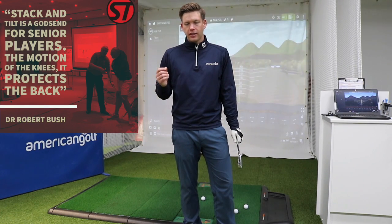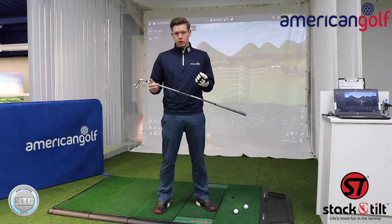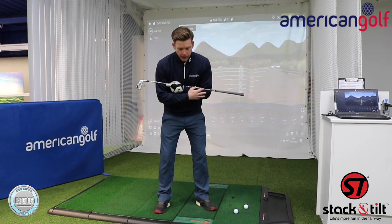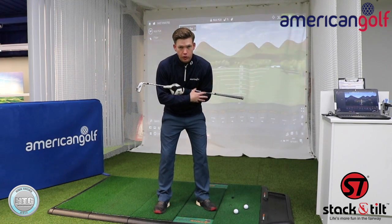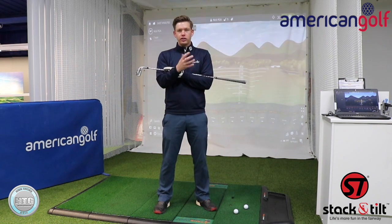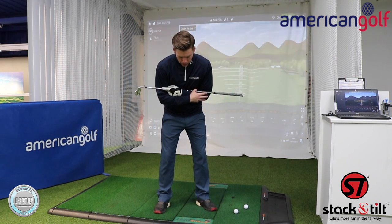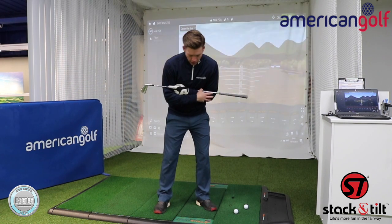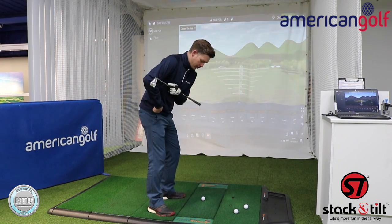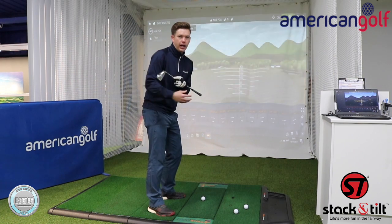Looking at that first quote about stack and tilt being a godsend for senior players — I think it's a godsend for a lot of players really. There's no proof that stack and tilt is bad for your back; if anything it helps you. The average person has around 30 degrees of rotation in the shoulders before you need to start moving another part to help make a golf swing. In stack and tilt we encourage you to change the knee flex, which in turn encourages you to turn your hips, and the more you turn your hips the more range of movement you can have.